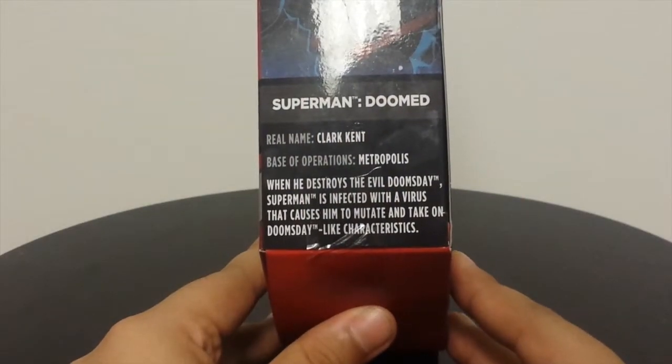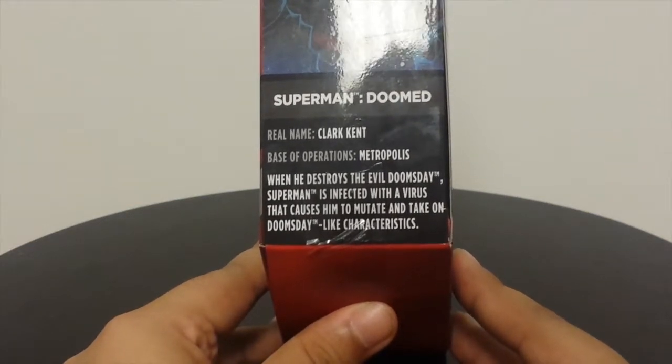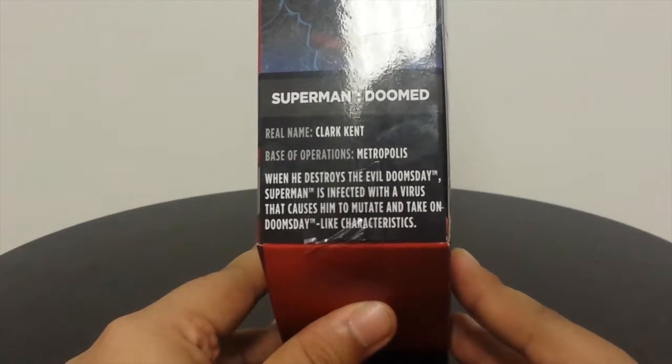It says Superman Doomed. Real name Clark Kent. Base of Operations: Metropolis. When he destroys the evil Doomsday, Superman is infected with a virus that causes him to mutate and take on Doomsday-like characteristics.